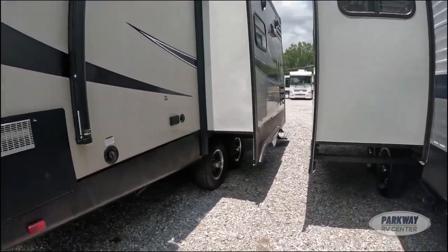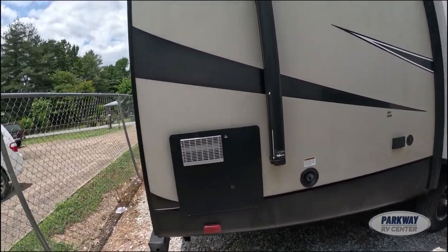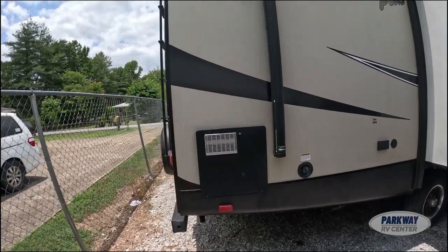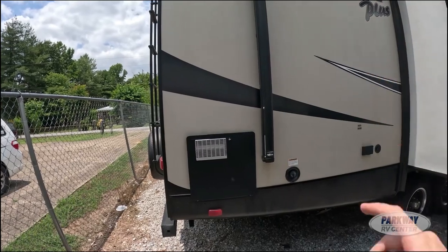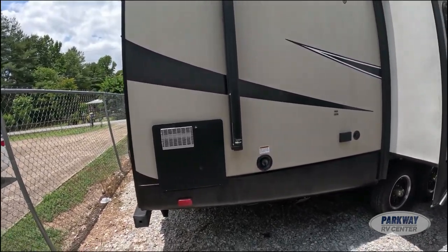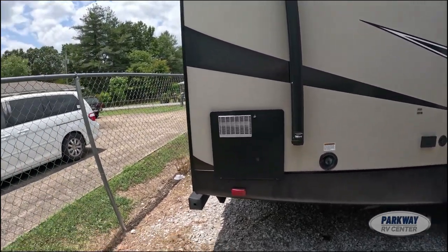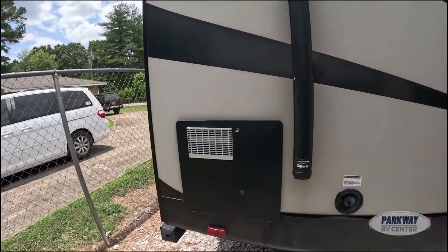One thing I always think is really smart: companies like Winnebago and Forest River purposely put the leveling controls on the opposite side from the entrance, so if you have kids they aren't tempted to play with the level controls while they're outside running around. I've always really liked that.